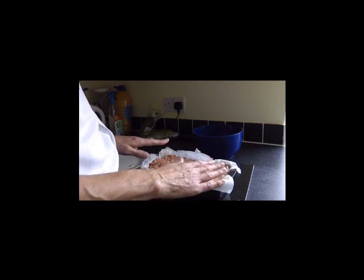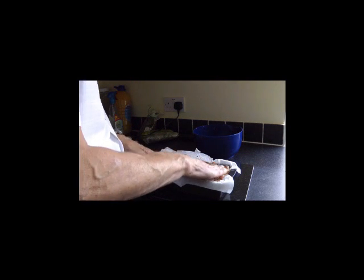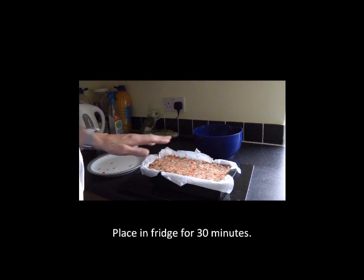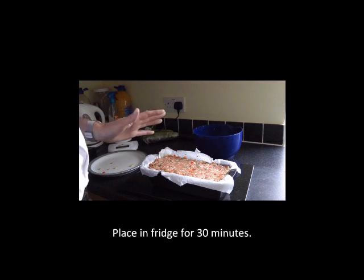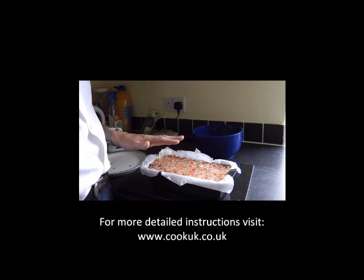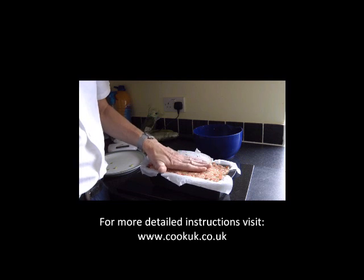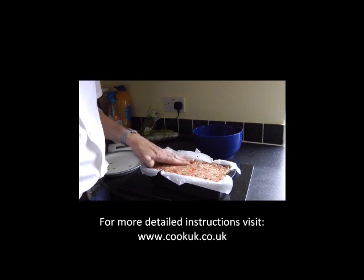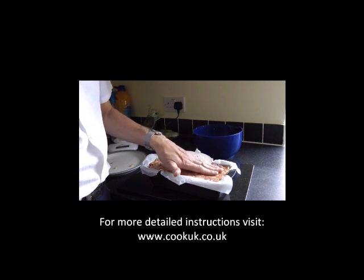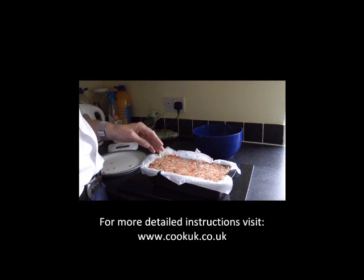Six eggs instead of four — if you're on a budget simply use four. We then cover the whole of the eggs with about another two centimeters of the mixture and firm it down. Now we're going to put that in the fridge for about 30 minutes, which will let it settle slightly, and then take it out and put it into the oven at 160 degrees. Just before the 30 minutes is up, turn on your oven. For more detailed instructions on this recipe go to www.cookuk.co.uk and search for meatloaf.